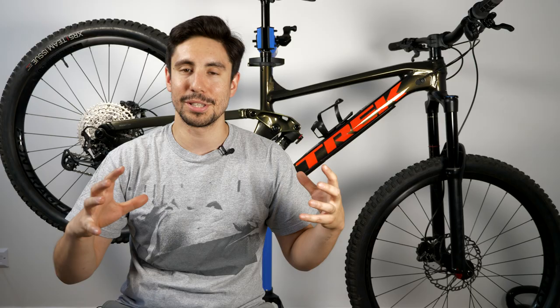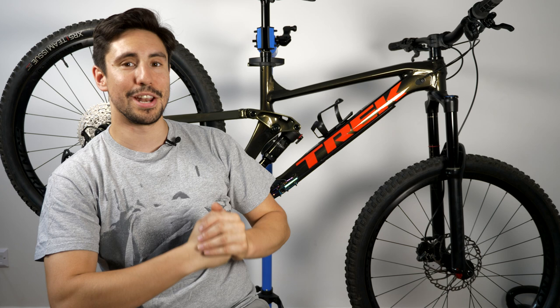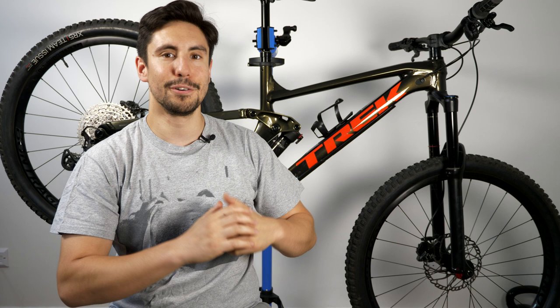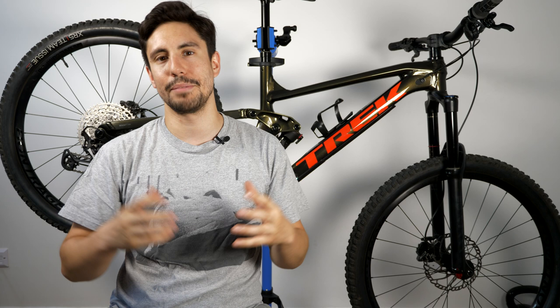This is the Trek Slash 7 and in today's episode I'm going to run through why I got this bike and all the specs that come with it. I finally bought a full suspension bike — it's a pretty burly one, not an entry-level trail bike, it's a full enduro bike. Today I'm going to go over why I bought it and then the components that come with it.